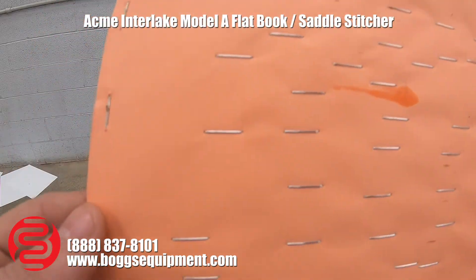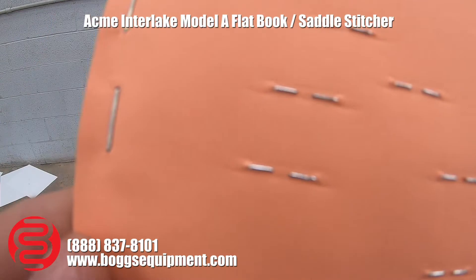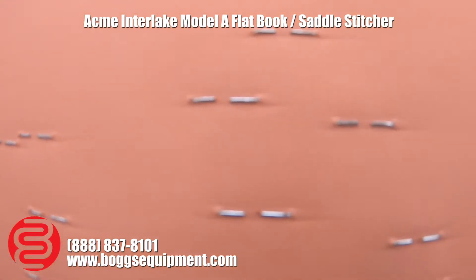I've just gone through and stitched a bunch. You can see it's closed both sides equally.